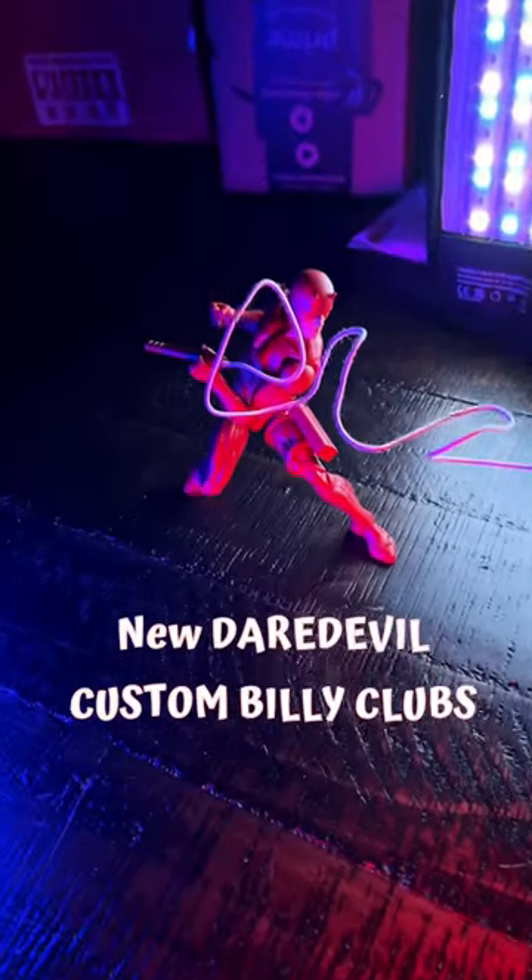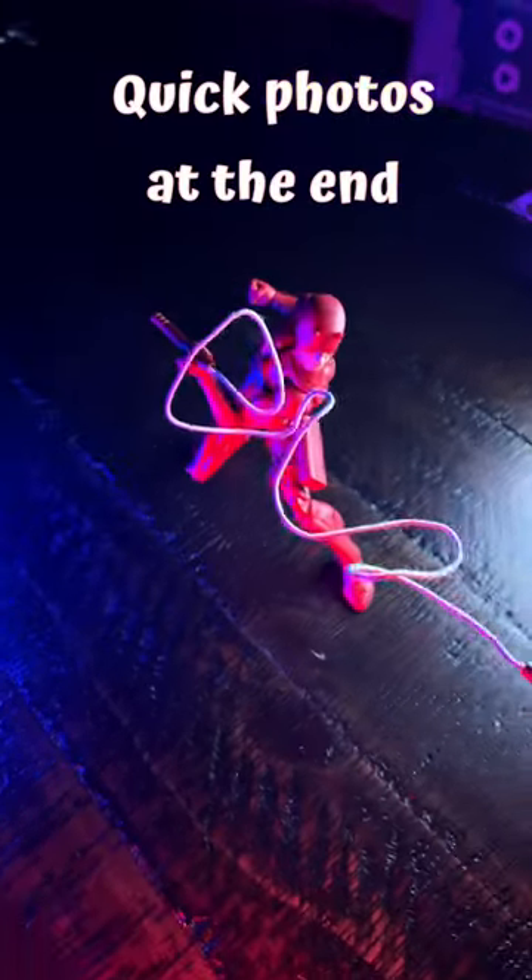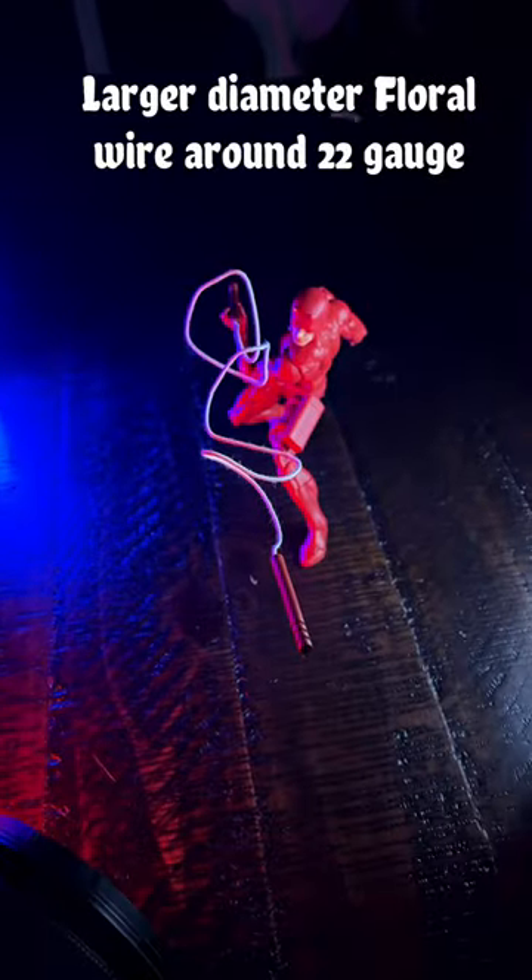This dude is looking really cool. The new Daredevil with these lights and a custom billy club. I added in some floor wire, some lights and made this guy look super cool for a photo that I'm going to do.